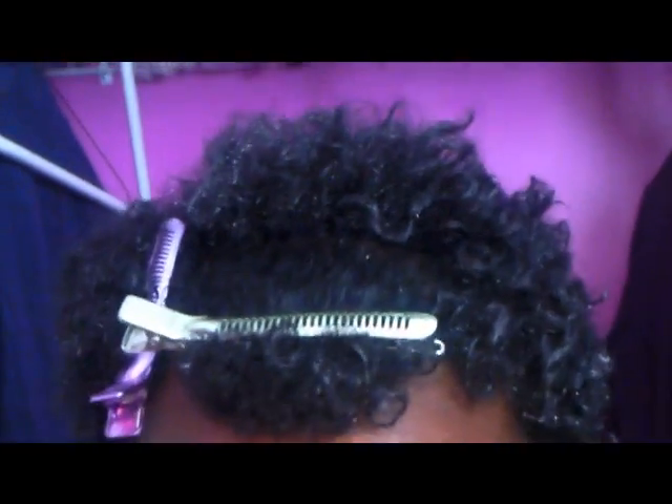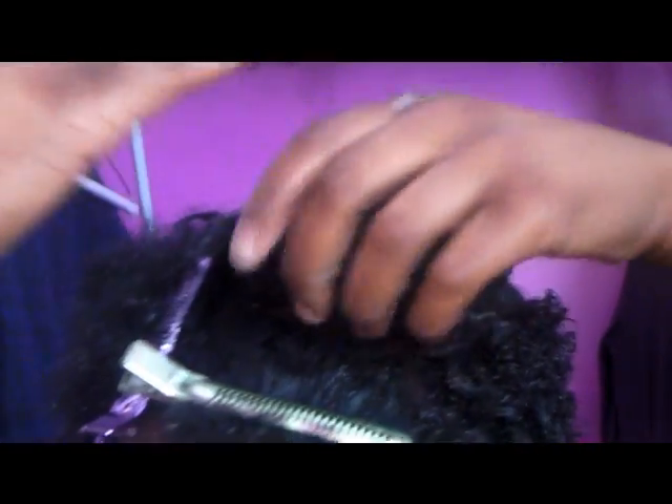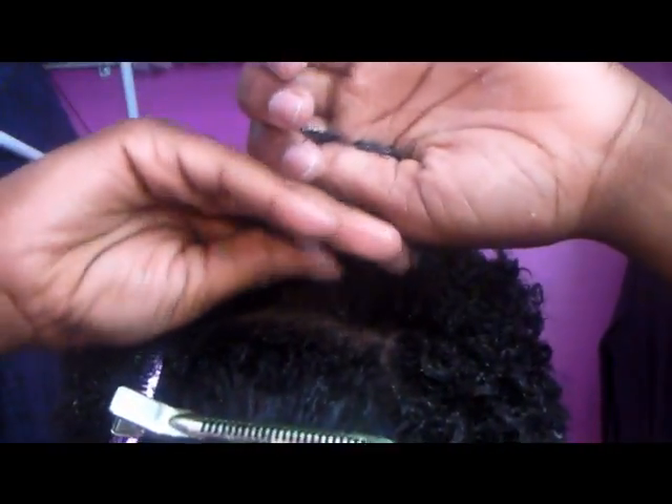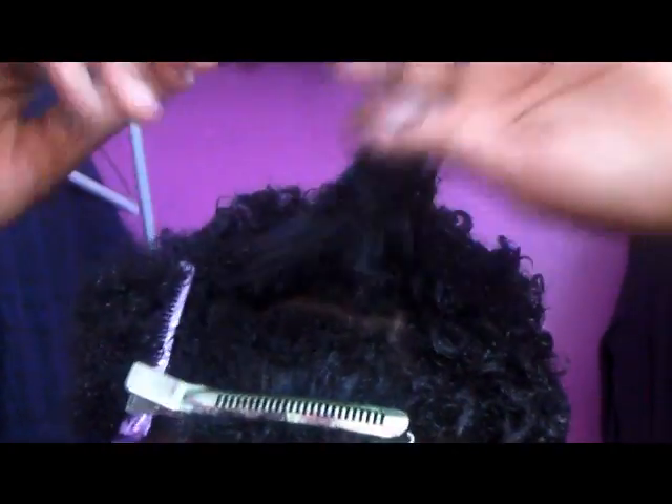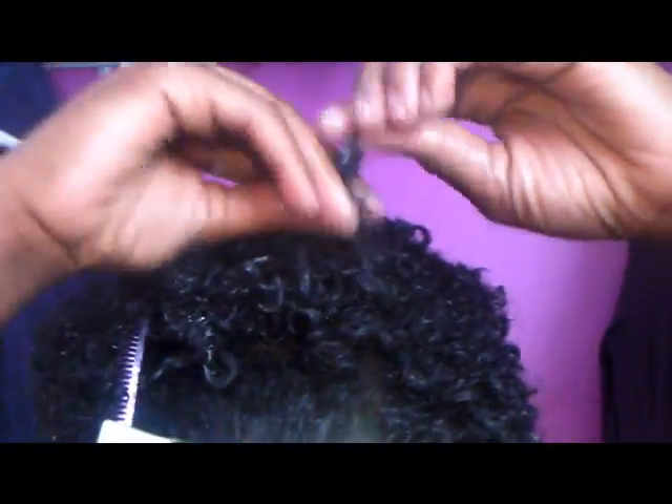Now I'm going to get my second gel — this is my curl function gel — and work a little bit of that into my hair. You can see the curls are tightening up. The last thing I'm going to use is my Jam Extra Hold. You don't have to use this because I know a lot of people don't like it, but I like it because it doesn't flake at all and it's a more moisturizing gel. Most naturals don't really use it, but I use it in certain parts of my hair depending on the needs of that section.